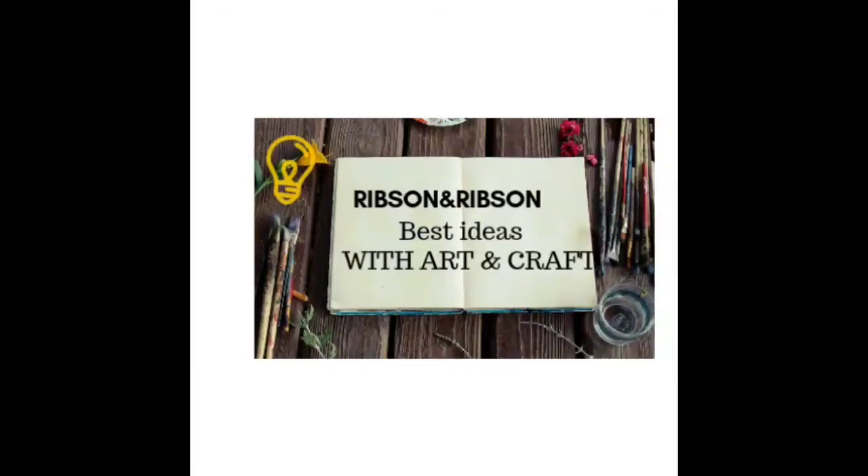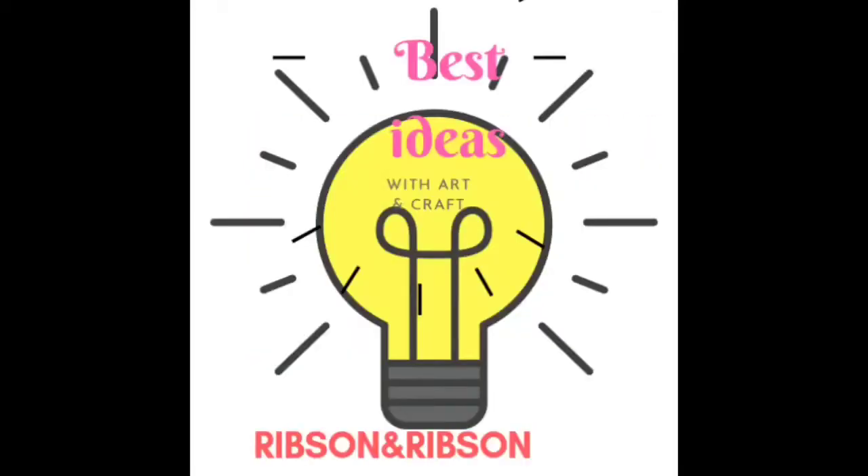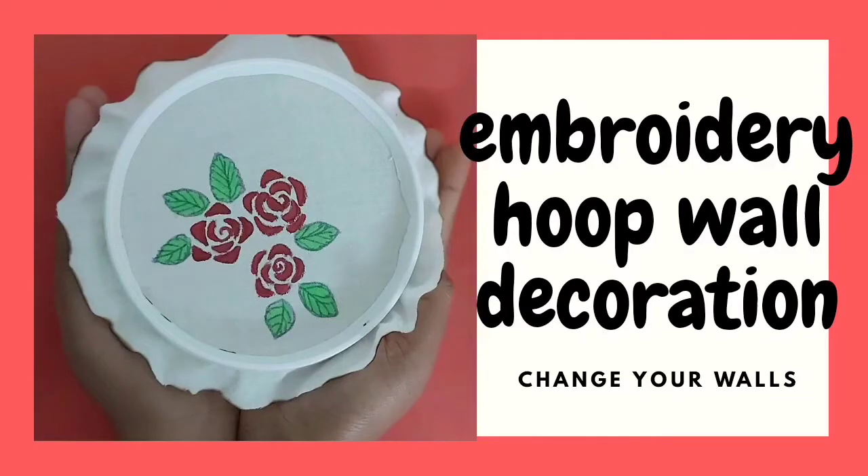Welcome to Ripson and Ripson's best ideas in art and craft. What we are going to do is the wall decoration of the embroidery hoop.